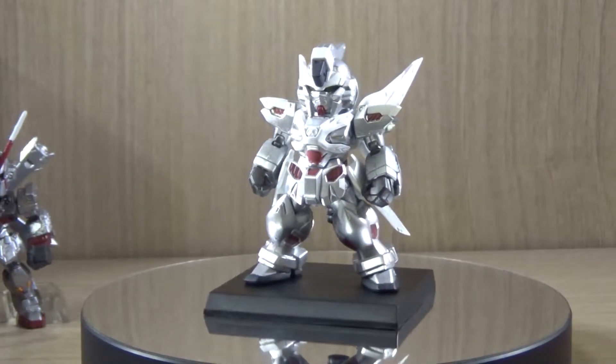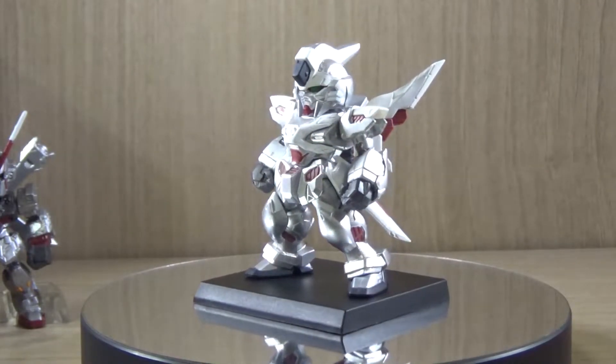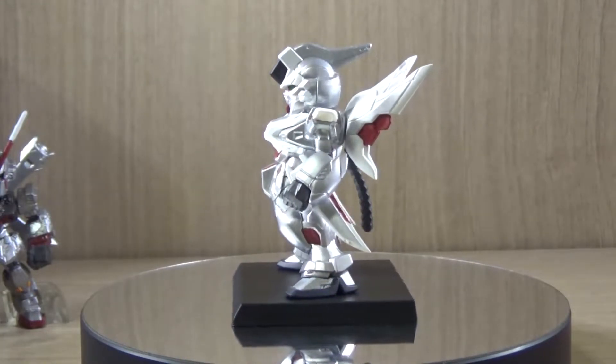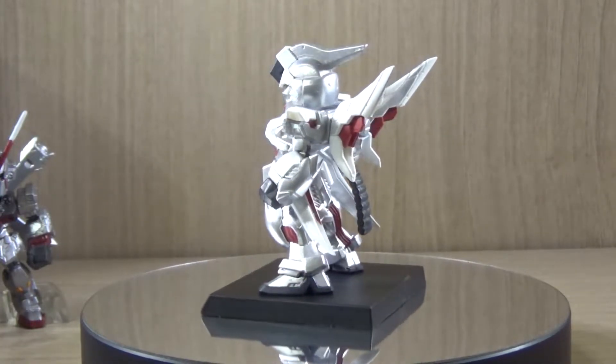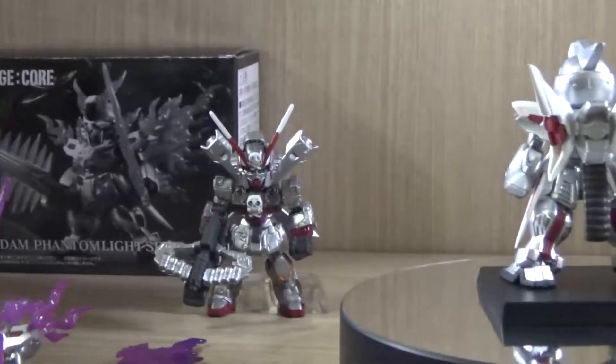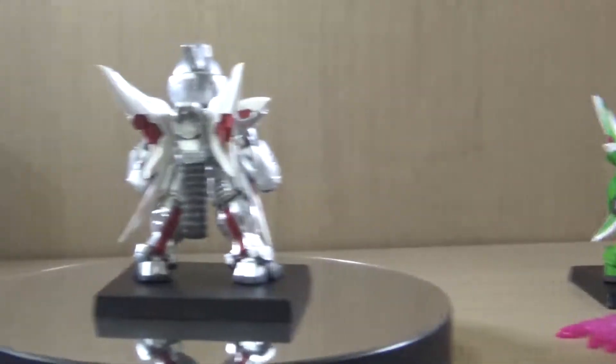The Ghost Gundam — I don't really know too much about this specific mobile suit, but as far as I know it's actually based on the Phantom Gundam and was modified and repaired using Crossbone Gundam X-0 parts.